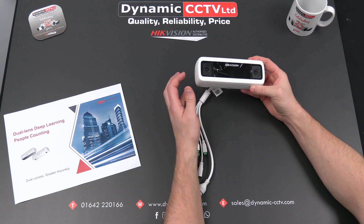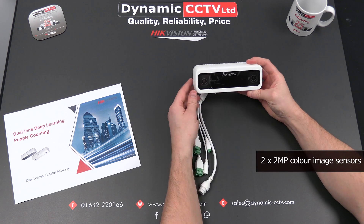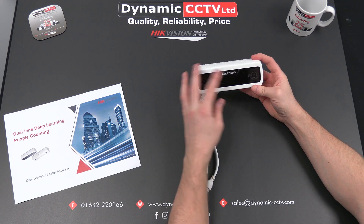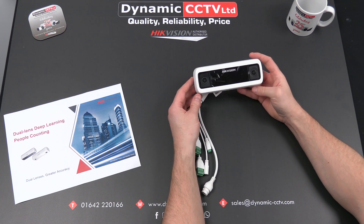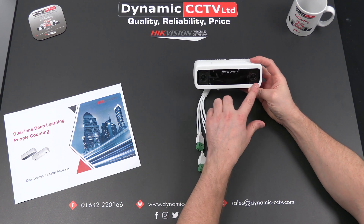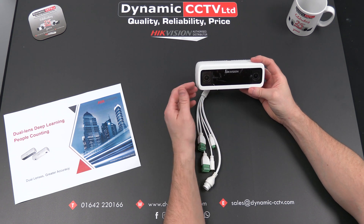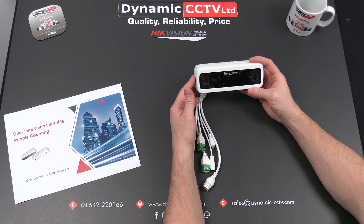It's a dual lens unit with two two-megapixel image sensors and two millimeter lenses. It has six meter infrared. The image sensors are colour on this particular model so you do achieve a colour image. Although it has dual image sensors, it only actually sends one stream. The dual lenses are used for the tracking and counting accuracy, able to track and count individuals as they pass through the counting zone.